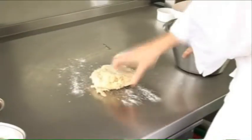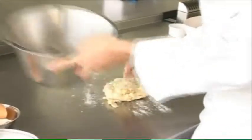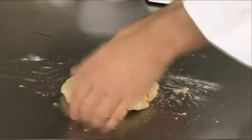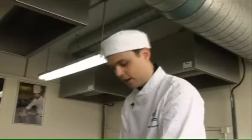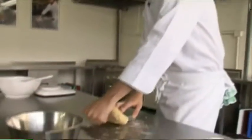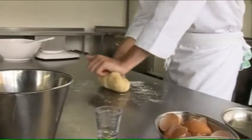Now I'm going to turn it out onto the surface just to knead it a little bit more. What this kneading is doing is mixing all the ingredients together and activating the gluten in the flour. I'm going to knead this for a few more minutes. When I'm kneading the dough, I'm pushing with the heel of my hands, bringing it back in, folding it in, and doing exactly the same thing. I'm going to move the pasta around each time I do it.